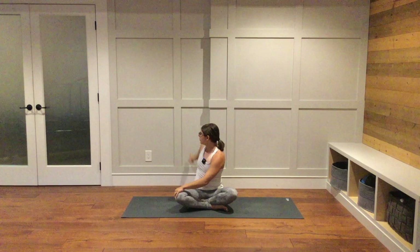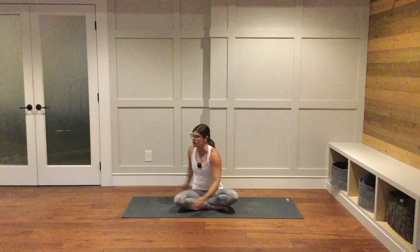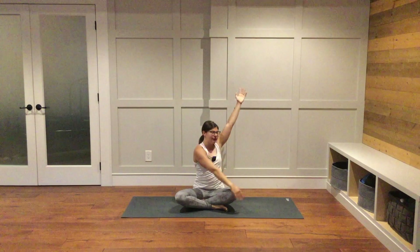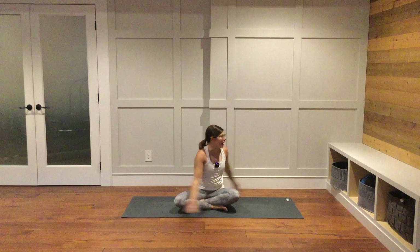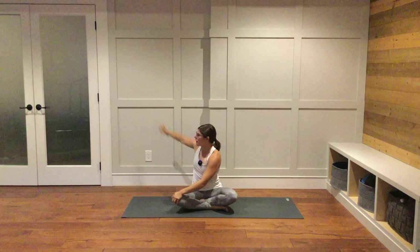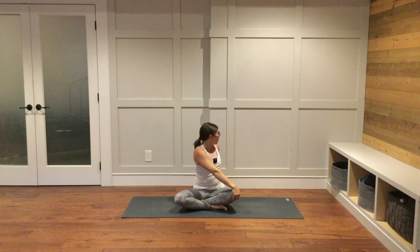Inhale, come back. Bring your left hand behind you, look over your left shoulder towards the back of your space for a twist. Sit up nice and tall as you breathe in. Come through center, reach your arms up. As you breathe out, bring your left hand to your right knee, bring your right hand back behind you, look over your right shoulder. Sit up nice and tall. Inhale back through center. Exhale, release — left hand to your right knee, right hand back behind you. Sit up nice and tall. Inhale back through center. Exhale, release your hands at heart center.